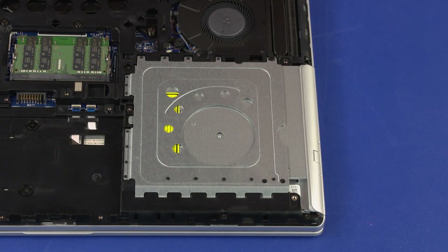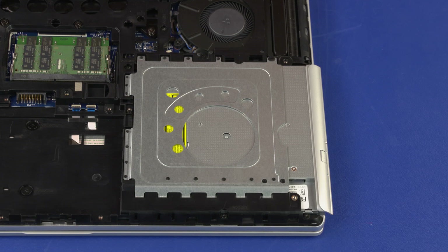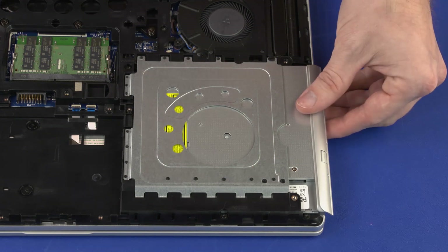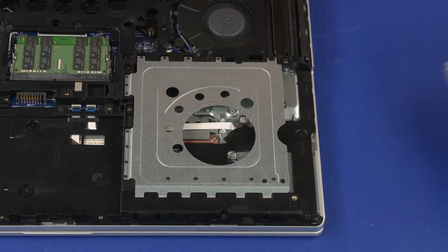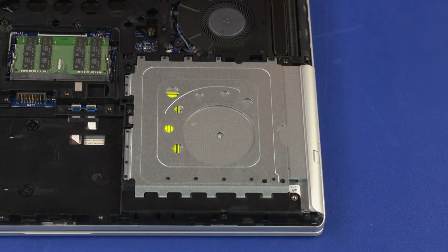Press the metal tab on the optical drive toward the edge of the notebook to partially release the optical drive. Slide the optical drive out of the optical drive bay and remove. Reverse this procedure to install the optical drive.